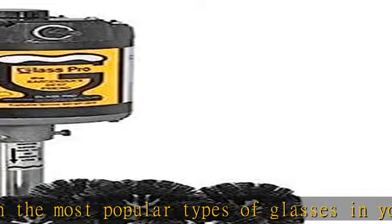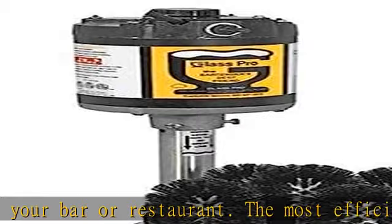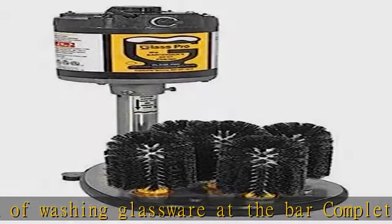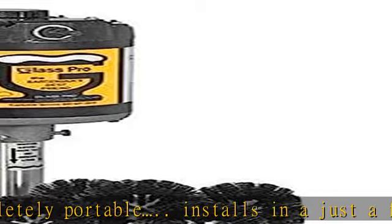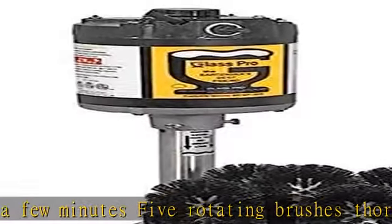One-year warranty — see warranty registration. Made in USA. Dimensions: 17.75 inches tall, 9 inches wide, 12 inches deep. See the description to get this product today at the best price. Glass Pro S upright model features a powerful one-third HP motor with our exclusive manual overload safety switch, including four standard brushes and one 6.75-inch center brush for your bar or restaurant.